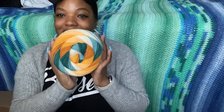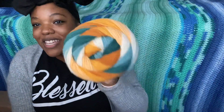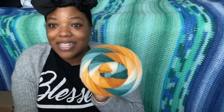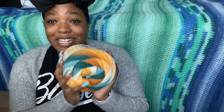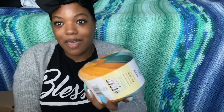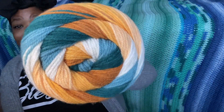My favorite colorway for all these cakes has to be, hands down, Sun and Surf. Look at this — this is the colorway that made me say I need to get these cinnamon cakes right now. I did something I have never done before: when I went to the store I cleared the shelf of this colorway. I started with four, then six in case I wanted a blanket, then decided I wanted a big blanket — they had eight on the shelf and I took all eight. No regrets, because it is beautiful.